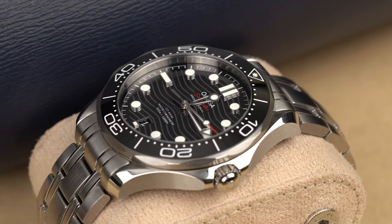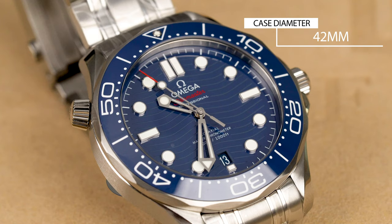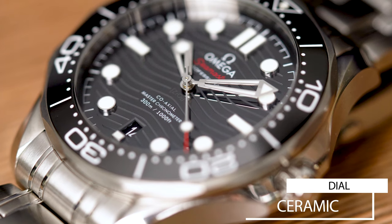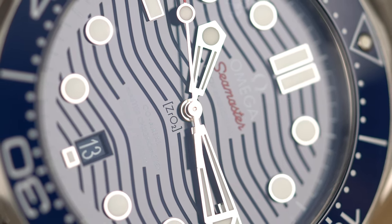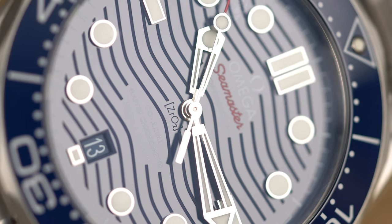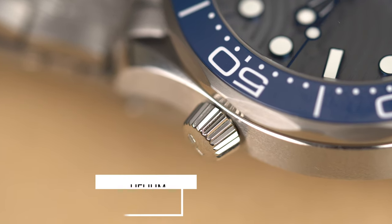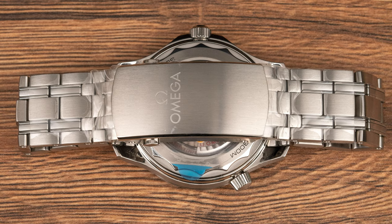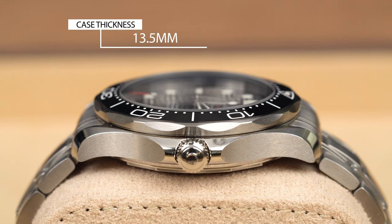The updated Omega Seamaster 300 released in 2018 has a slightly upgraded case size of 42 millimeters — the old one was 41 millimeters. It features a ceramic bezel with white enamel numerals and a ceramic dial with the classic Omega wave pattern, laser etched. We also see the trademark skeletonized hands and the helium escape valve at 10 o'clock. The bracelet is sharper than its predecessors, and the watch has a lug-to-lug distance of 15 millimeters and a case thickness of 13.5 millimeters.